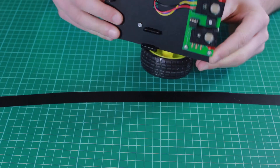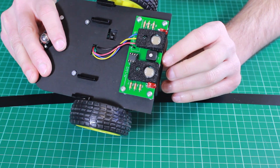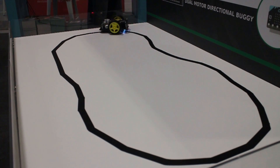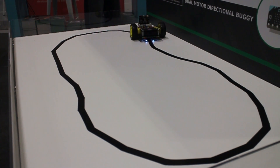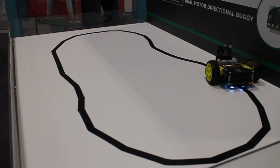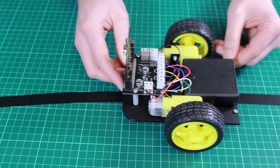We have also got some sensors on the bottom, one here and one here, and these are used to detect a line on the desk. So if the sensor crosses it, it knows it has crossed the line. This is sent back up to the BBC microbit, which decides what to do and can cause the buggy to turn and track the line.